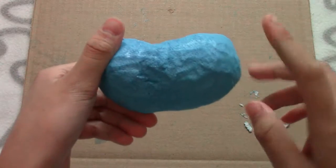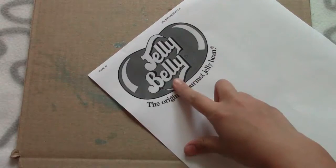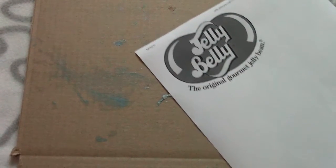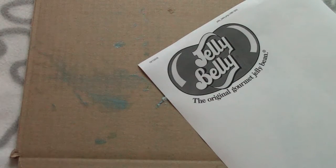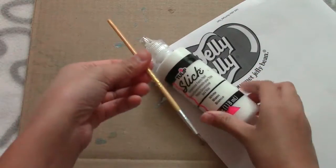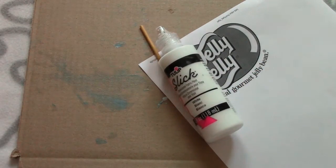Now we are just going to write the Jelly Belly logo on this. Sorry for bad lighting — I'm just upstairs in my room because downstairs it's so noisy. For this, all I did was print out a Jelly Belly logo from the internet. Now you're just going to need white paint and a paintbrush to paint it on, or a toothpick.